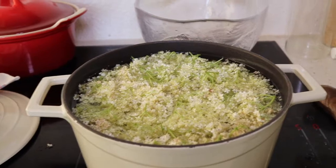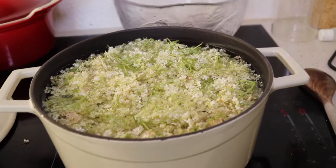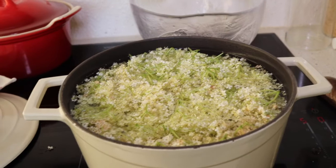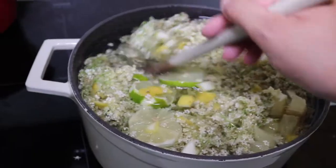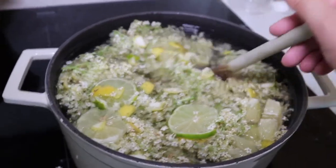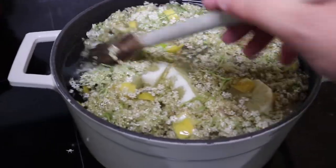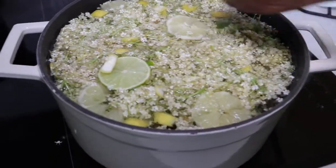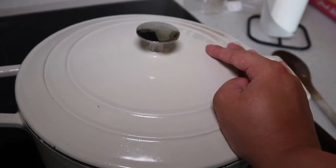The recipe says to next peel the lemons — and the oranges, but I'm using lime — juice one of each and then cut the rest up and put them in. It says to leave it for between 24 and 48 hours. I think I'll go for around 36 hours. I'm going to put the lid on so it's covered and leave that now for 36 hours.